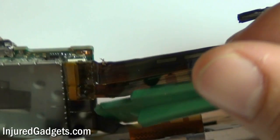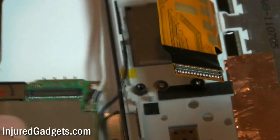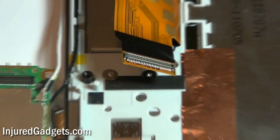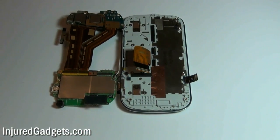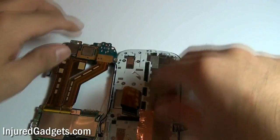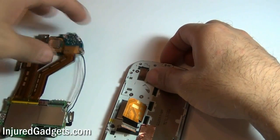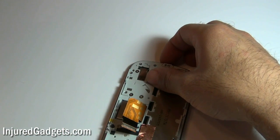Be careful doing this, but it should come off with very little pressure. Now you can go ahead and separate the motherboard from the LCD display housing. Be careful, because the motherboard is still held in with these little Wi-Fi cables that you will need to separate.